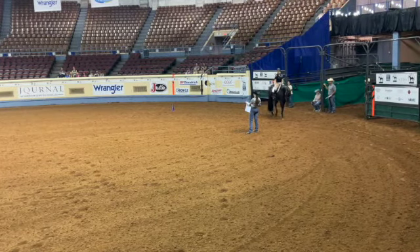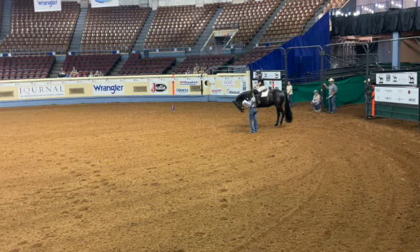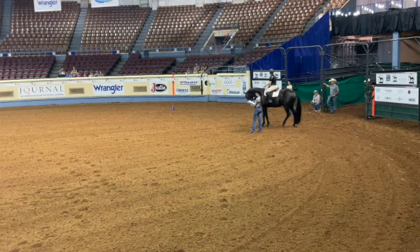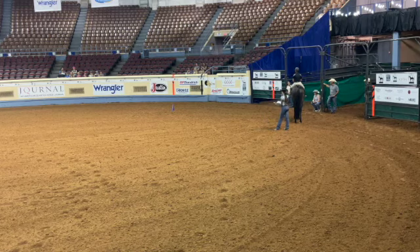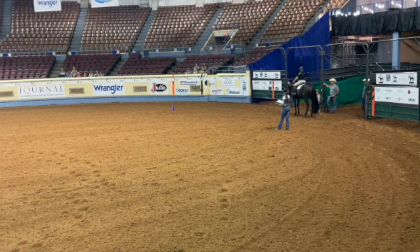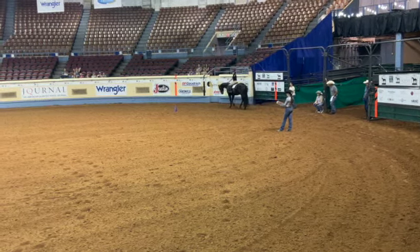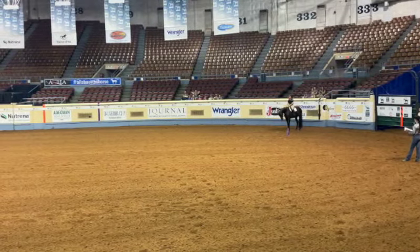Let me talk about dimensions real quick. Your corners start before the jumbotron. The start cone is 24 feet off the gate, just above the John Justin sign. We're going to do the 13 and under pattern one more time. 24 feet off the wall, across from the gate, just above the John Justin sign.